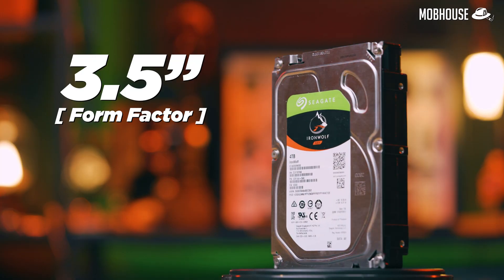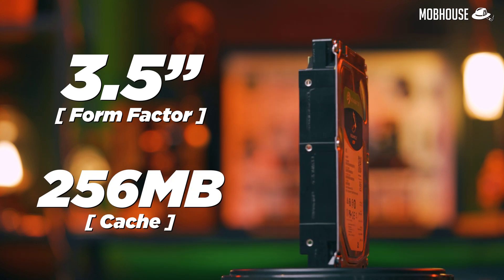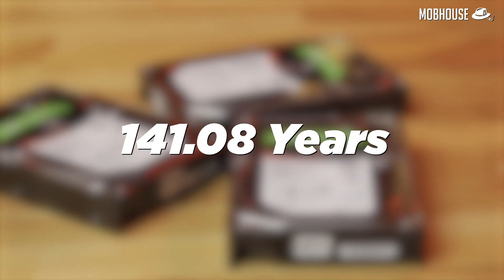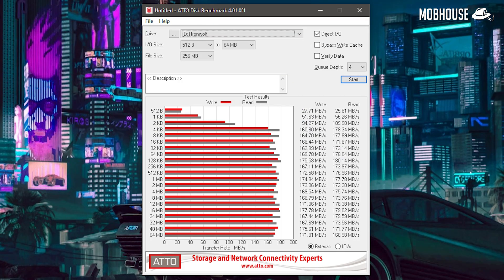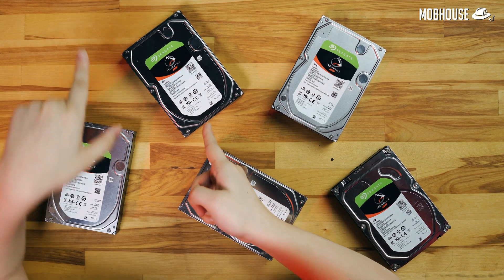As usual, it comes with a 3.5-inch form factor and up to 256MB of cache. The mean time between failure, or MTBF, is 1 million hours — or 141.08 years — and it comes with a 3-year warranty. For benchmarks, we ran CrystalDiskMark, ATTO, and the Blackmagic Disk Speed Test. With a direct SATA connection to the motherboard, we're getting just under 200MB per second for both read and write, pretty consistently.